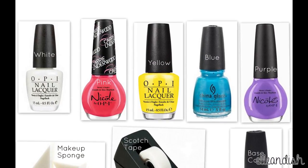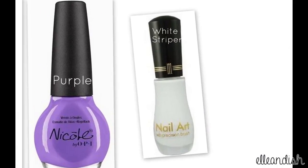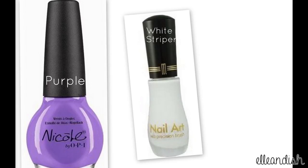You will need white as your background color. And for the rainbow gradient, you'll need a pink, a yellow, a blue, and a purple. To make the triangles, you will need a white nail art striper.